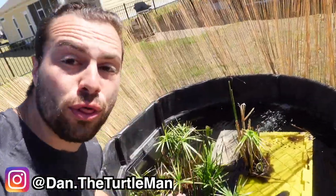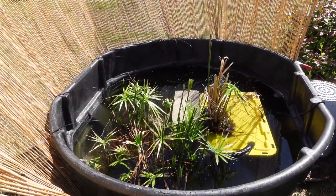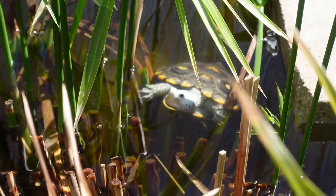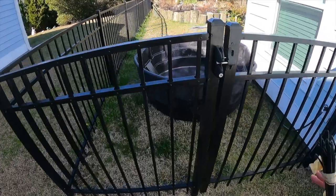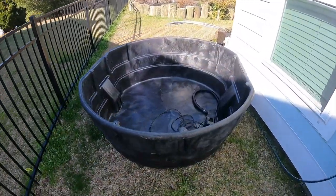Hey turtle nerds, check out this incredible 300-gallon turtle pond that I built to house some ornate diamondback terrapins. This is a 300-gallon stock tank made by Rubbermaid — I paid to have it delivered from my nearest Tractor Supply.